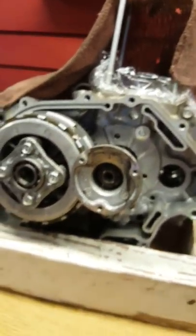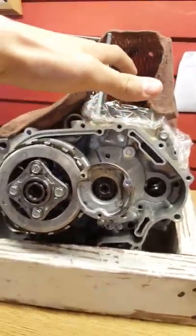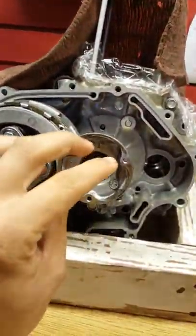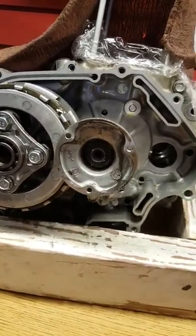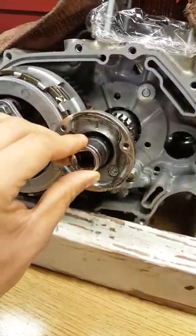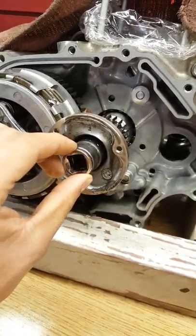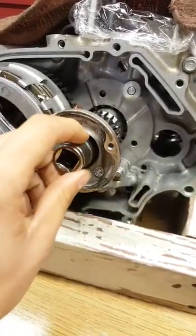It did take quite a bit of force in order to get that off, so I had to have somebody support the block while I took it off. It's regular right-hand thread — it just requires a lot of force to get it out. So using the tool that you've made or the one that you've bought off the internet, this nut comes right out.